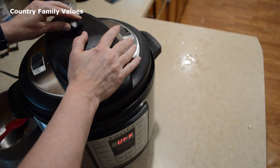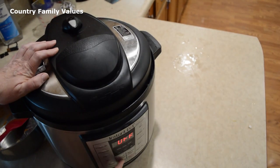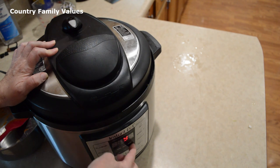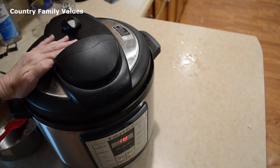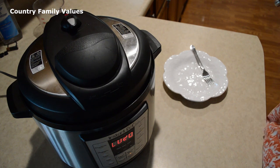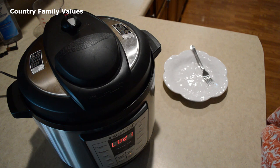I'm going to put that in the sealing position and set this for 18 minutes. To be honest, I got a little distracted — it had a natural release for about 20 minutes, but you only need to let yours natural release for about 15.